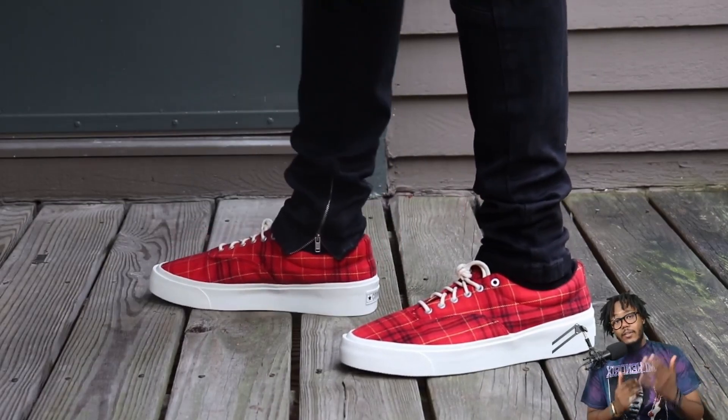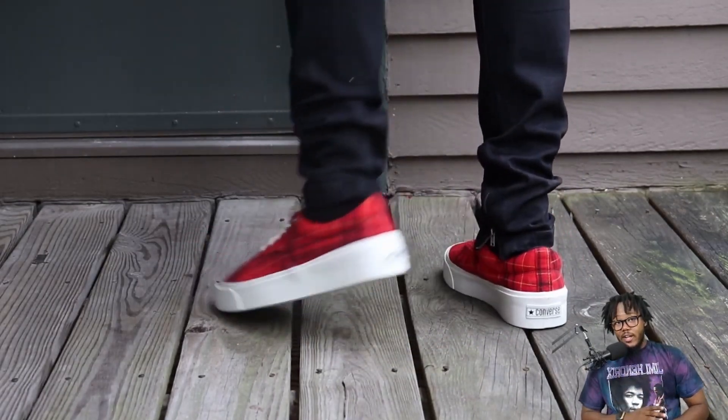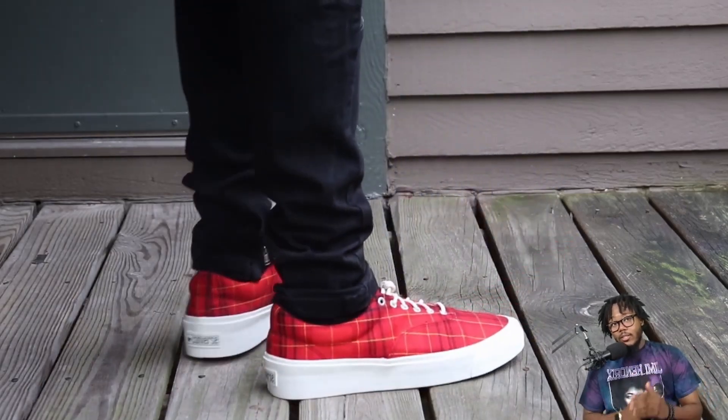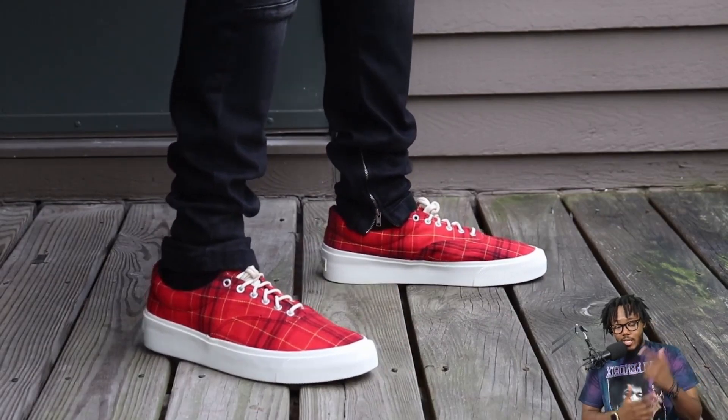Comfort-wise, they feel like a pair of Vans, but that really thick rubber outsole is fire too — it feels great on feet. I'm not gonna cap, I really love these shoes.